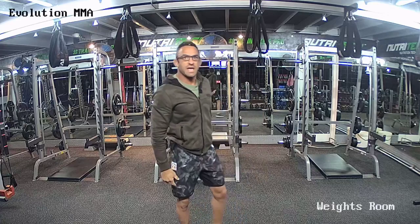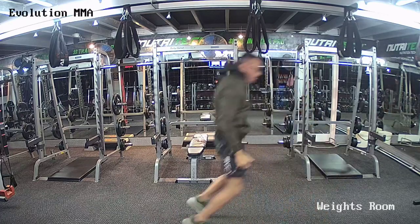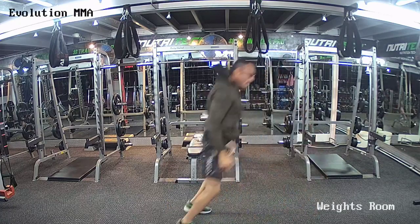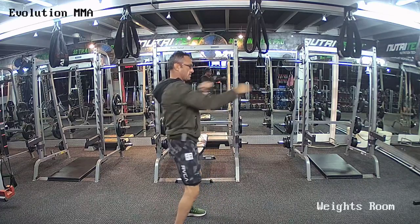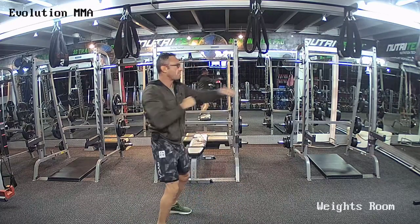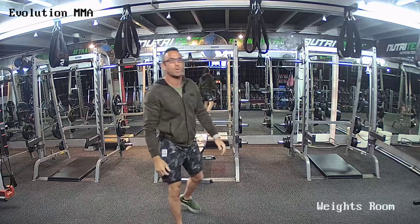Alright guys, next one we're going to do 10 punches, jump forward, hit the sprawl, jump back. You have 10 seconds. Jump forward, hit the sprawl, jump back. Five seconds — hands up, move your feet, please. In three, two, one. And go! Ten punches. Jump forward. Sprawl. Jump back. Good guys. Ten punches. Jump forward. Sprawl. Jump back. Round number three of five for warm-up, guys.